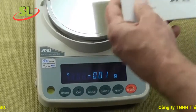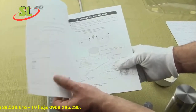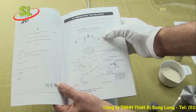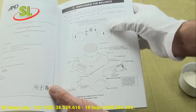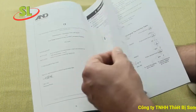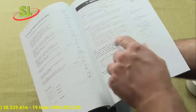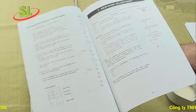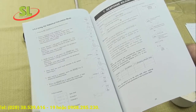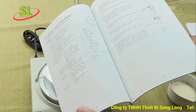A&D has one of the best user manuals in the industry. Competitors have very complicated and hard-to-understand manuals — their goal is really to prompt a service call so they can get you on a service contract. A&D gives you step-by-step procedures on setup, response time, and configuration, all extremely simple. All the information is right here in the manual.